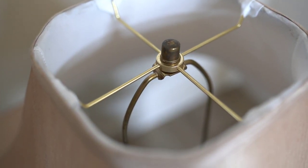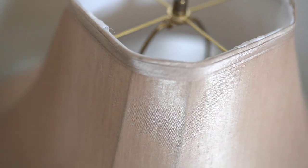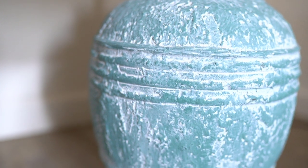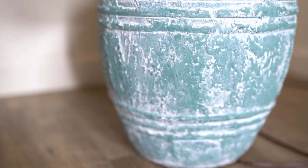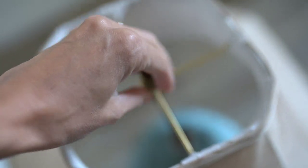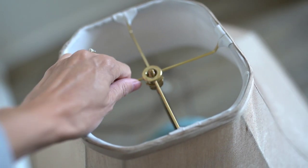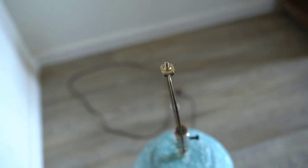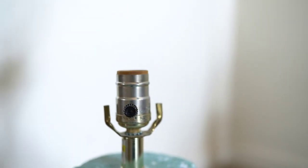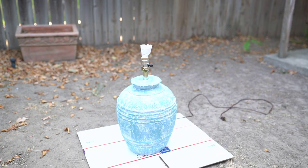I knew that the lampshade was going to have to go — the shape was all off. I really didn't mind the aged brass; it doesn't look bad, I actually kind of like it. I feel like it gives it some character. So I'm going to try and keep the brass look, but it definitely needs some new color. These are very simple to take apart — they just unscrew right on the very top. The lampshade comes off, and those pieces are called the harp, and you can change those out depending on what size shade you want.